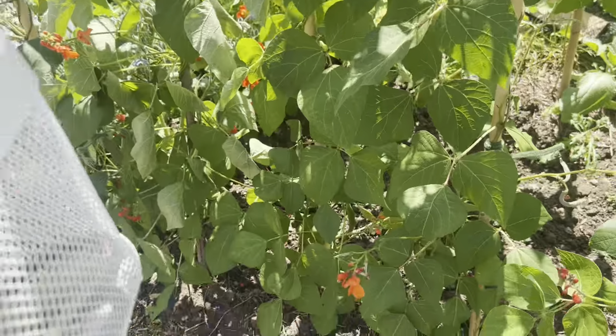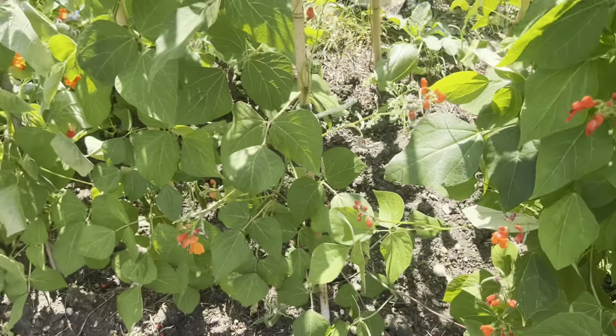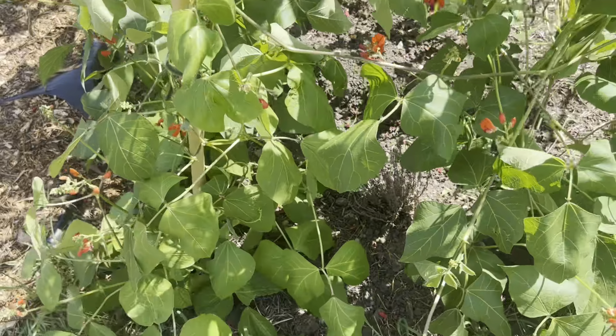Here are the beans I've picked — two of them — and they are for keeping seeds, to dry out and plant next year. I think that's how you do it; I'll have to google it later.